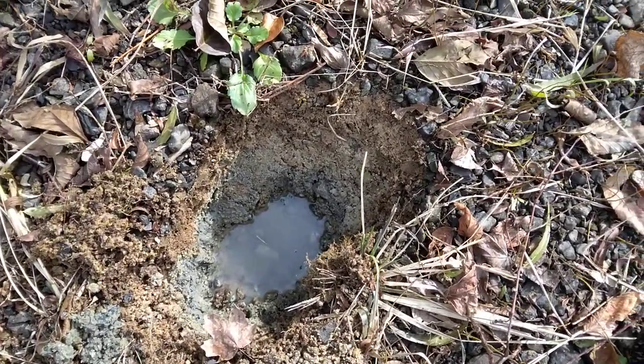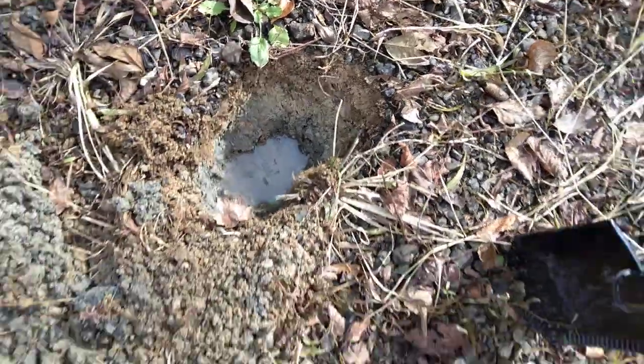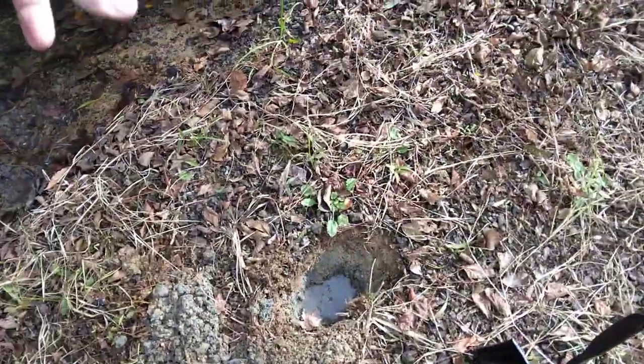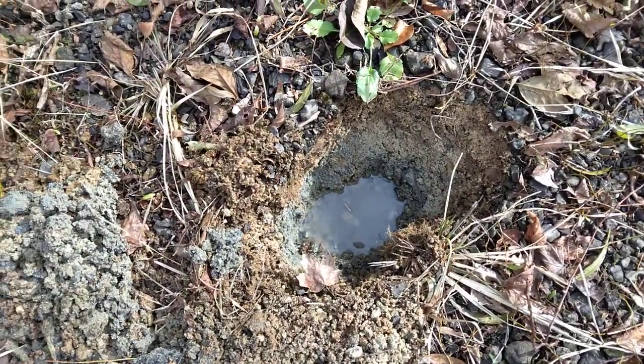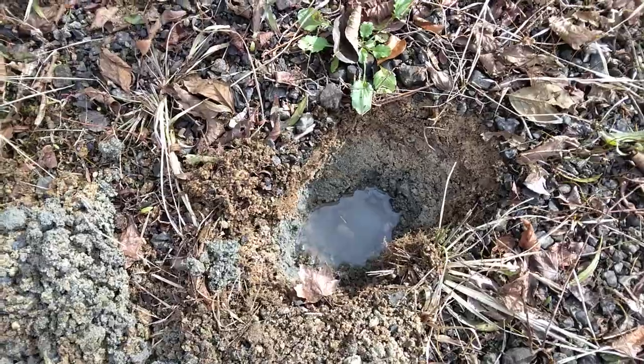The sand and the clay — or whatever type of soil you have — you can dig a hole close to the creek. We're not maybe two or three feet from the creek itself. Dig a hole in the sand and the rocks, and the sand and the rocks will filter out a lot of the particulate for you.